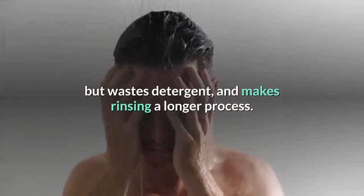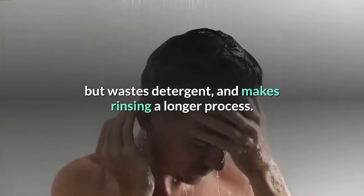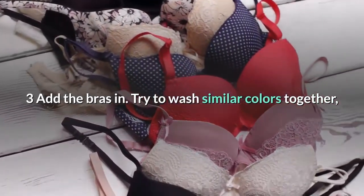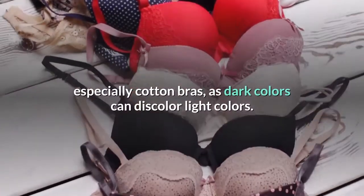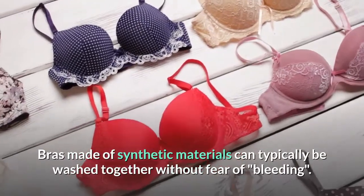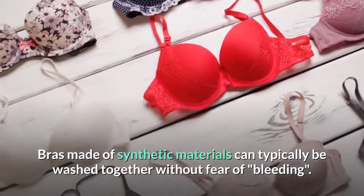Add the bras and try to wash similar colors together, especially cotton bras, as dark colors can discolor light colors. Bras made of synthetic materials can typically be washed together without fear of bleeding.